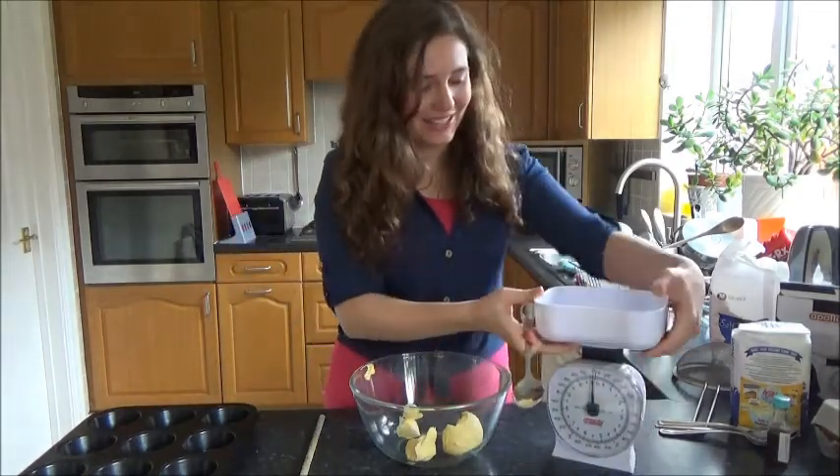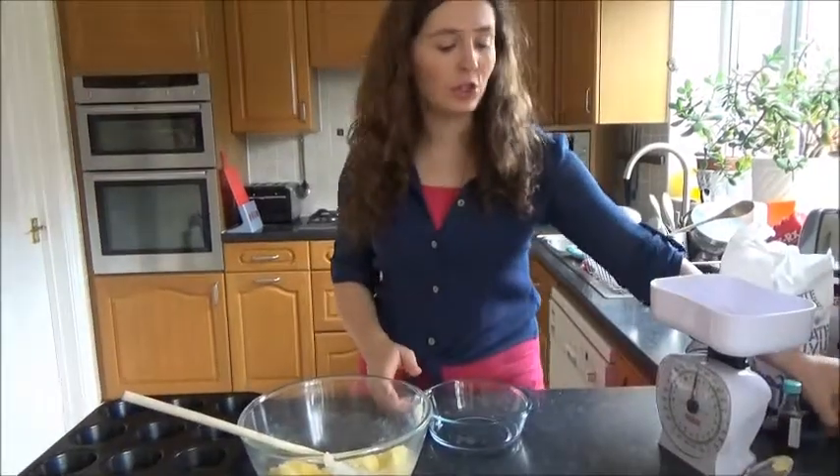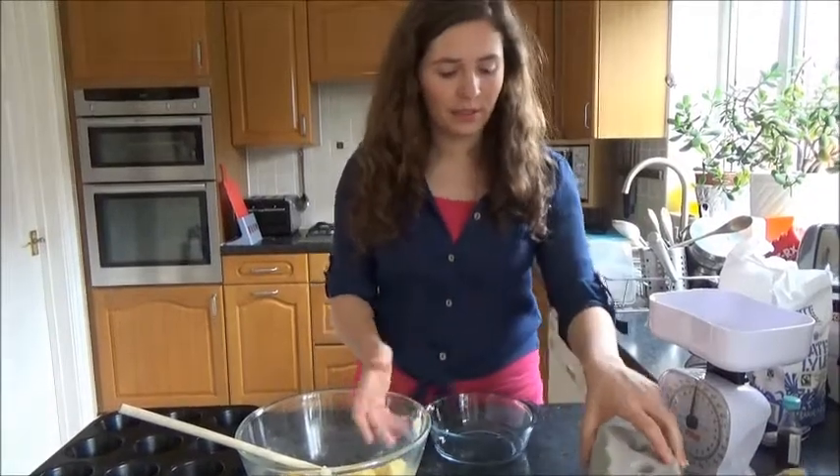Then you put in the sugar. You're supposed to use caster sugar — we didn't have any. So now you're going to put two large eggs into here.